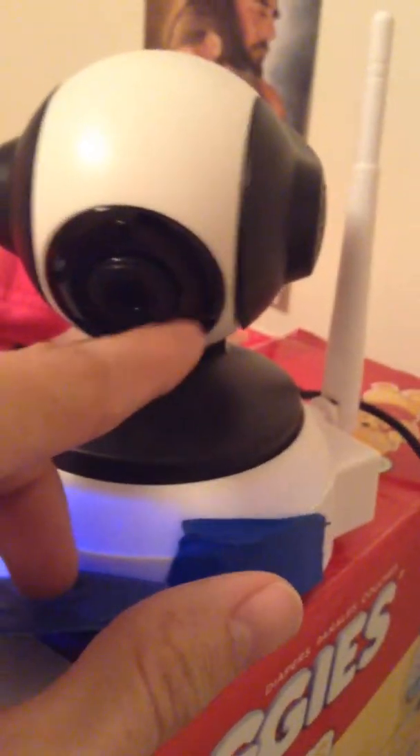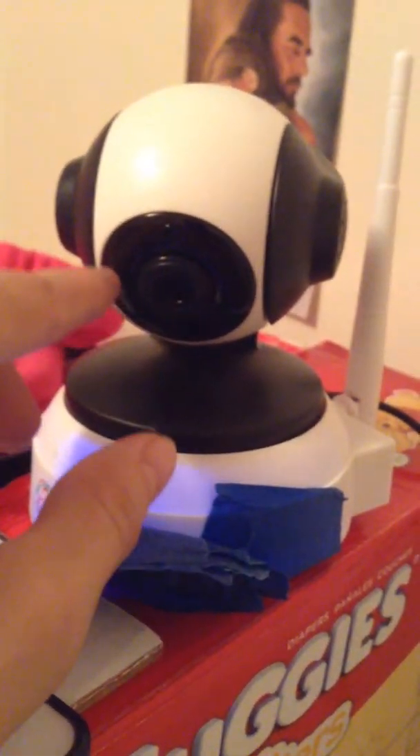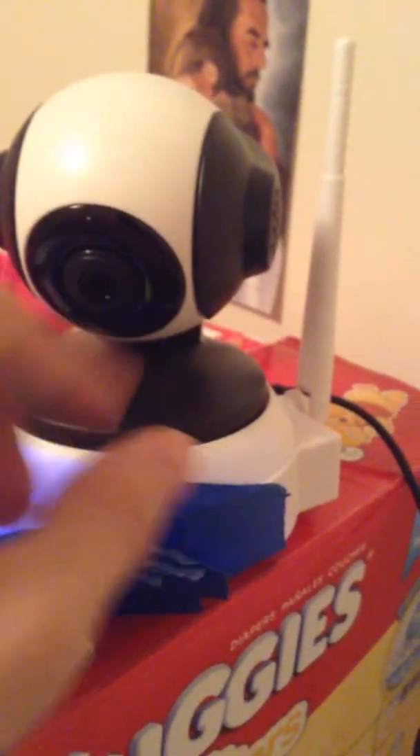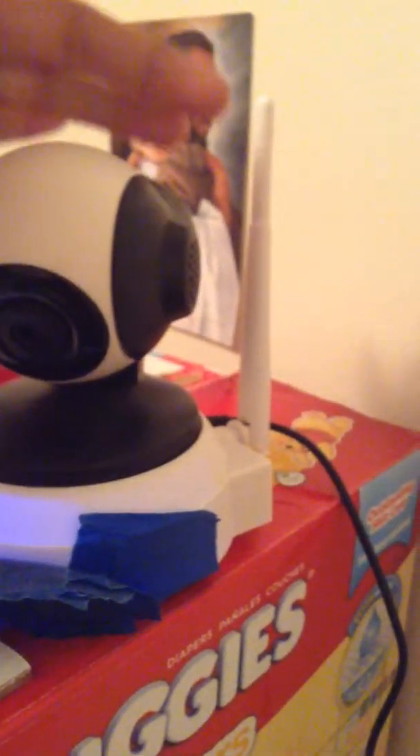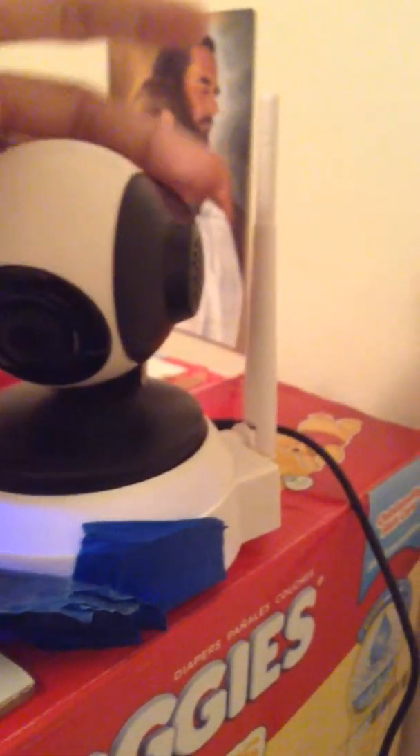It has a speaker here, microphone hole here, speaker on the other side, and the camera right here. It also has some red lights in it for night vision. It has a servo in it so it can turn 355 degrees around, and it tilts up pretty high as well.